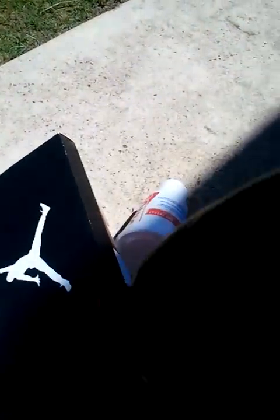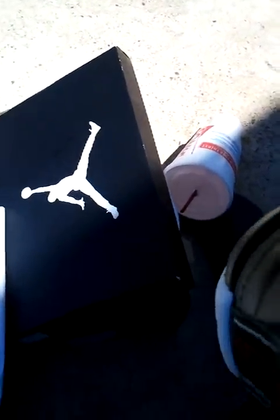And then you got the Jordan logo. On this shoe, let me see if I can get it in the light — the Jumpman on the insole is actually red. I don't know if y'all can see it, but the Jumpman is actually red.